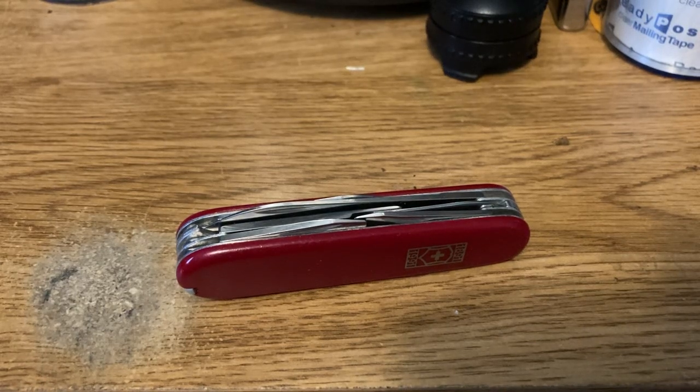Hey, PD Griz here. Today I just got something pretty cool in the mail. I picked this Climber up for 20 bucks this week. I just took a shot on it because of the cool scales on it.